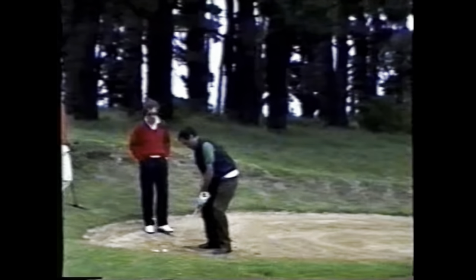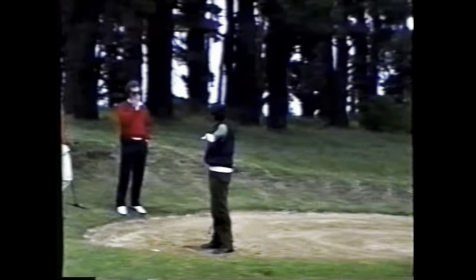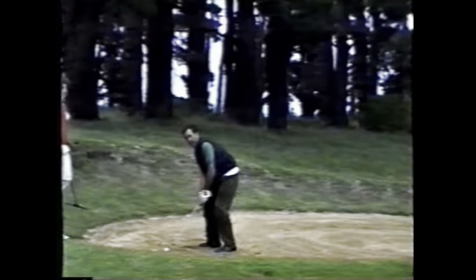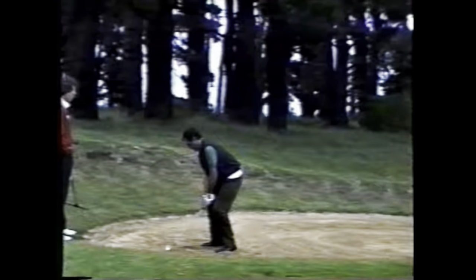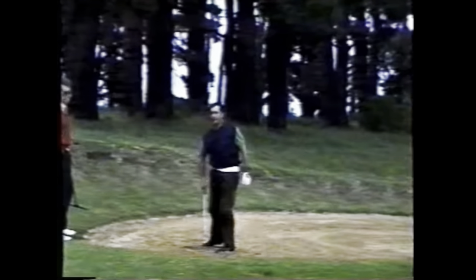Mac instructs: 'One more, then I'm going to change the camera. More left, more left.' Sevi hits. Mac observes: 'Now the shaft is stopping parallel to the ground.' More coaching on weight: 'Keep your weight left. The more weight you have left, the more the shaft will stay down lower and go through.' Mac continues: 'Lower your left shoulder — that's why I said before, lower your left shoulder.'